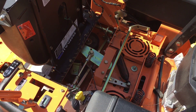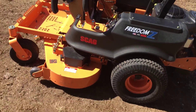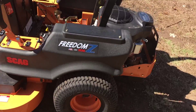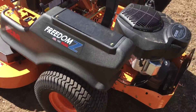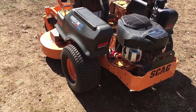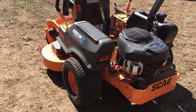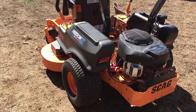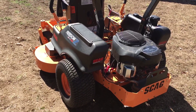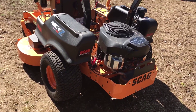This model is $5,500. They do now make the Scag Patriot, which they didn't make when I bought this. The Patriot comes with larger tires and a couple other features and it's really not that much more than this model. I wish I'd gone with the Patriot, but it wasn't around when I bought this.